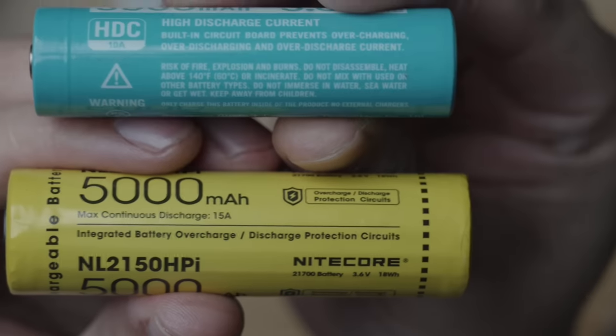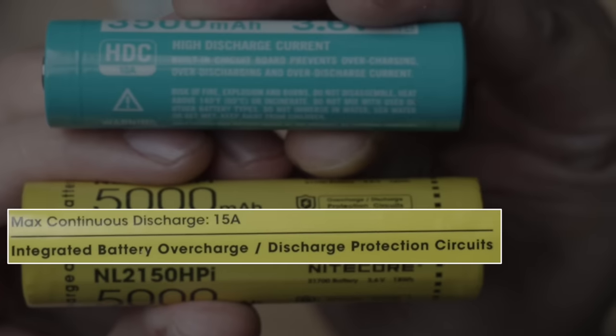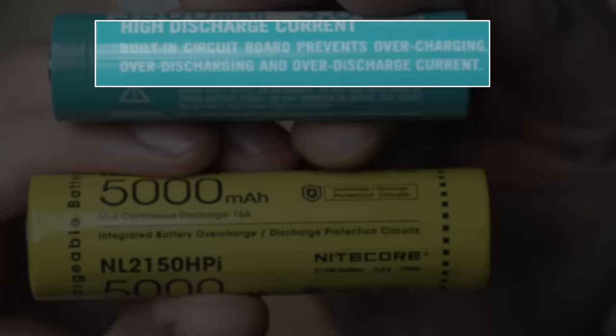To amplify safety, my other rule for rechargeable batteries is ensuring that they're made by a reputable manufacturer and bear some sort of labelling like this, essentially ensuring that there's a chip and internal integrated circuitry to prevent overcharging and over-discharging.